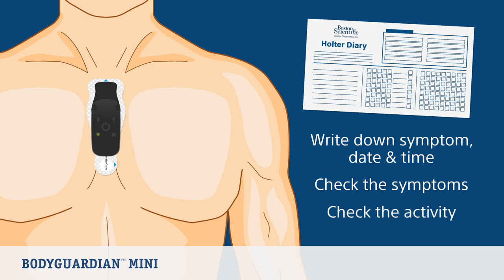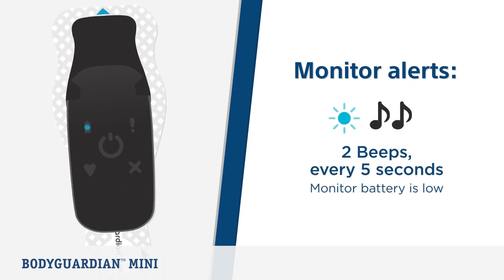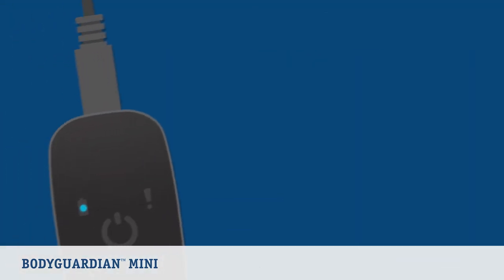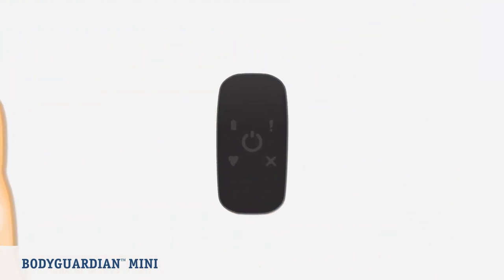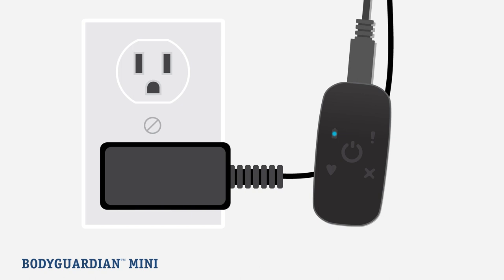When the monitor battery is low, the monitor alerts you with two beeps and a blue light blinks every five seconds. If a low battery alert sounds, charge the monitor immediately. Use only the chargers provided in your box — do not use your personal cell phone chargers. First, remove the monitor from the black hub on the strip, then plug the monitor into its charging cord and ensure the other end is plugged into the wall outlet. While charging, the blue light on the monitor will blink; once it is fully charged, the blue light will remain solidly lit.